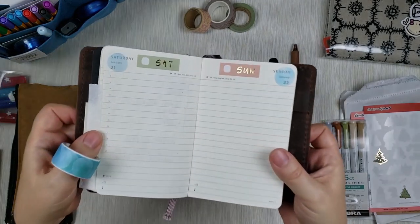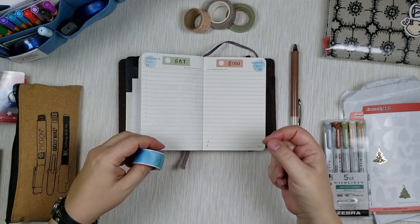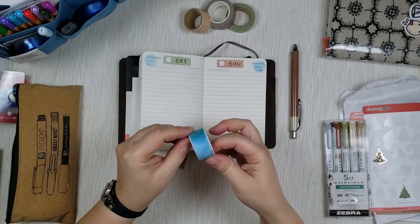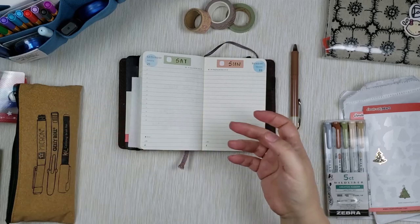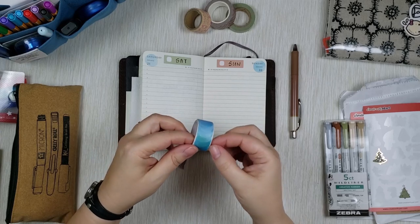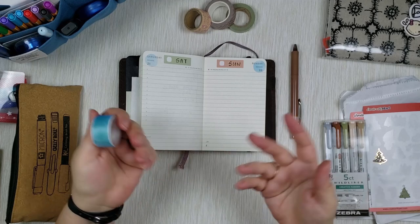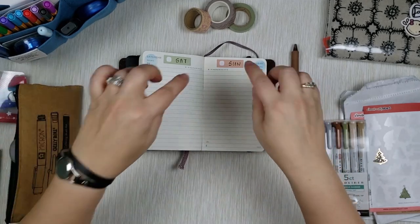I just stick them as they come, which makes every day slightly different but still matching. They are translucent — you can still read through them, but if you really wanted to you could write over them with a thicker marker. For January I'm using these every day; I might get the same roll in different colors for February or March.